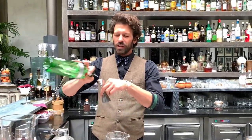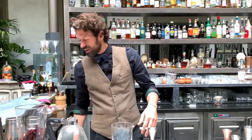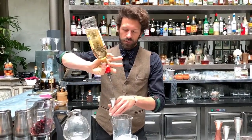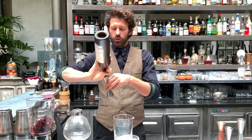Let's start to pour the gin — 30 mils — the Luxardo Bianco, and our Belsassar White Vermouth.